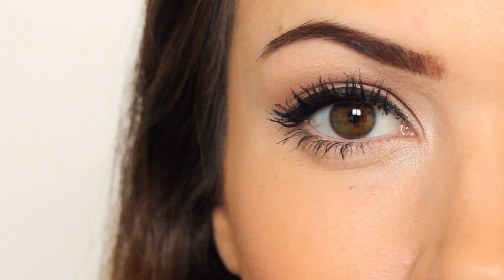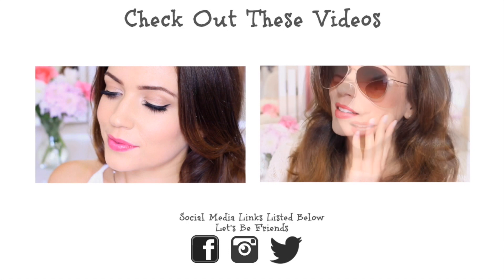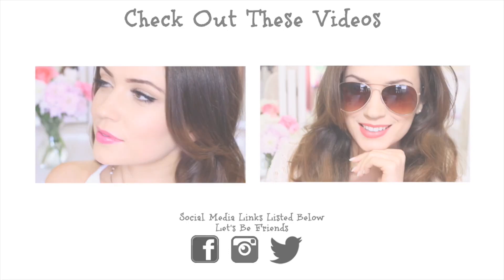And that's it — waterproof, heatproof, and cry-proof makeup. Make sure to check out my summer foundation routines by clicking the screen here. I'll see you guys on Wednesday. Bye!